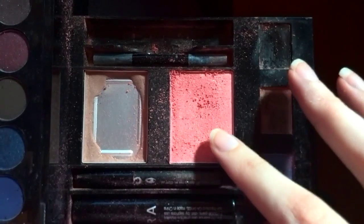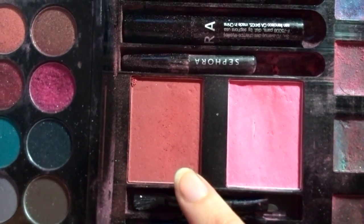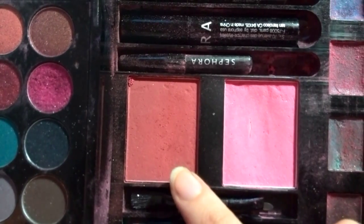Then repeat the process with the other eye. Sorry about the light, but it got dark. Now we are going to apply these two blushes. Then I am going to take this black eyeliner, and I am going to draw my eyebrows. I know that I already have eyebrows, and that you can see them, but I want them darker.